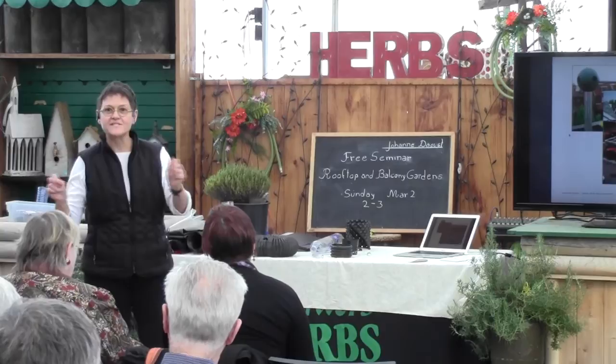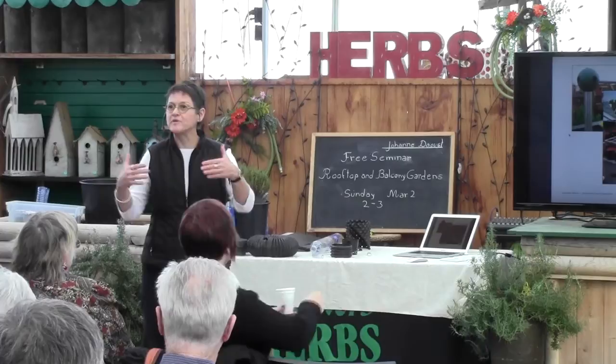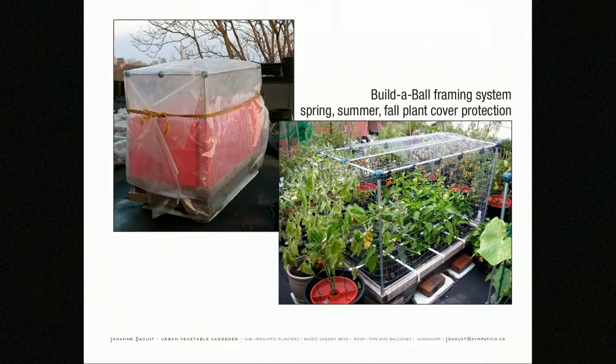I then asked my partner to make adaptions to the bed, enabling me to put that framing system around it. With that framing system came the ability for different kinds of plant structure or plant cover protection.